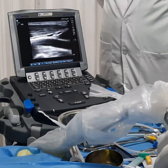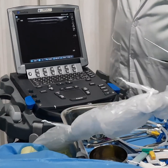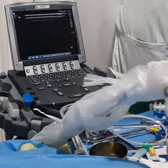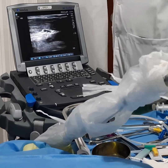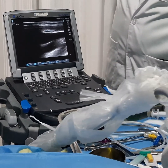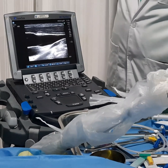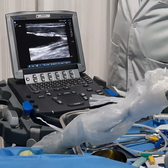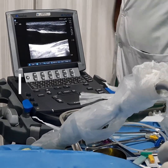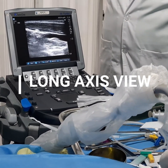It is easy to perform central line insertion in the long axis view. One of the major risks of doing a central line is carotid puncture. By using this long axis view needle insertion technique, you can avoid multiple punctures. If you have not seen Part 1 of central line insertion, please watch that video first for better understanding — I have given the link in the description.